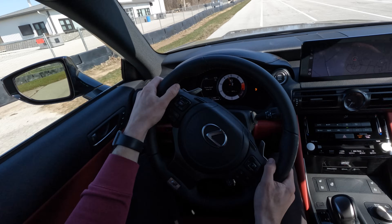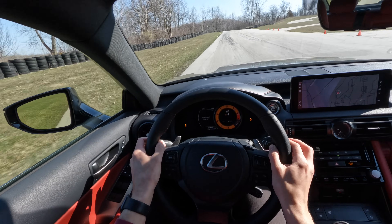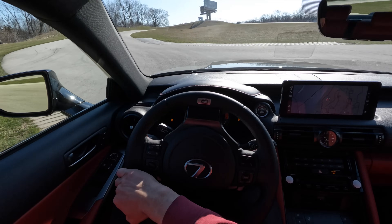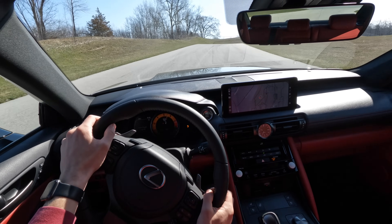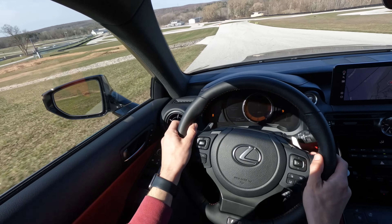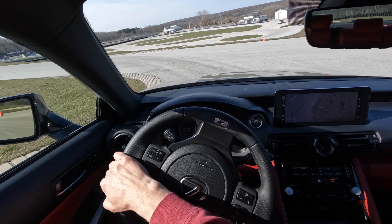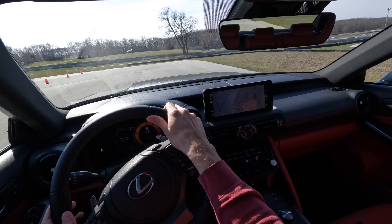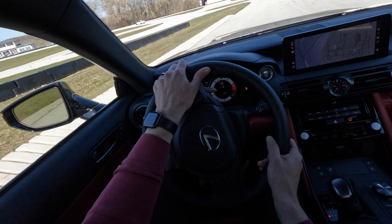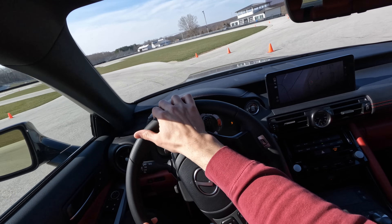Last lap, we're going to stay in manual. Oh, no lift. Brakes getting long into turn one. Come on, big brakes. Downhill braking. Love the NA engine - super predictable power. Good delivery, good delivery, and it sounds great too.